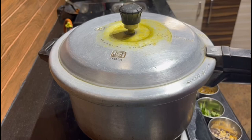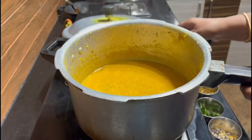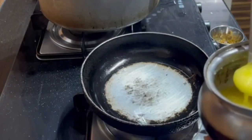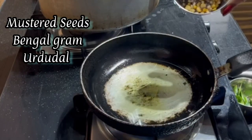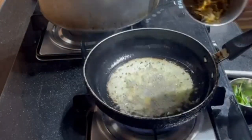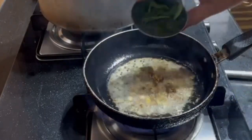After 1 whistle, I am opening the cooker. In a pan with oil, add ghee 2 teaspoon, then put mustard seeds, Bengal gram and urad dal. I am adding the dry onion and curry leaves.